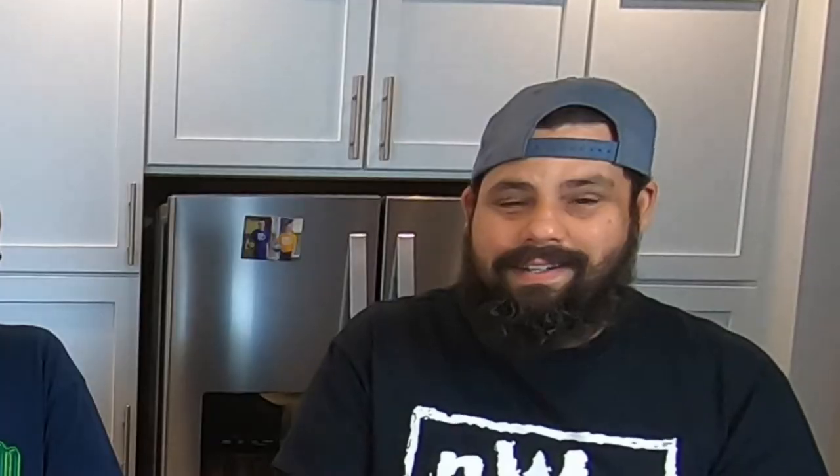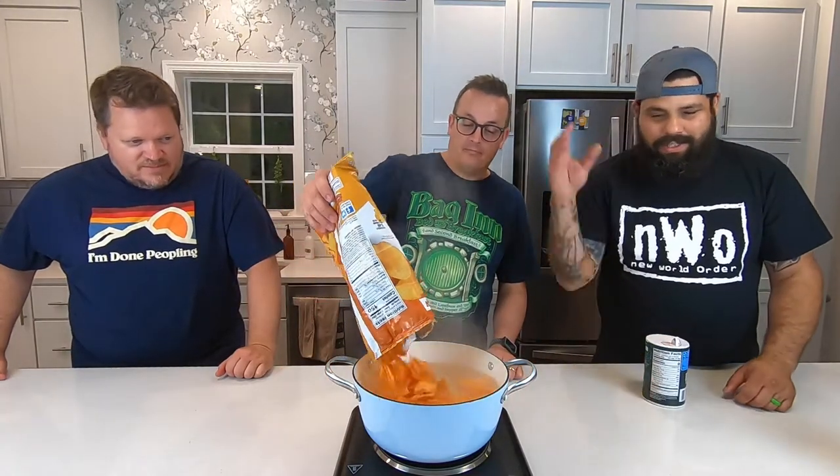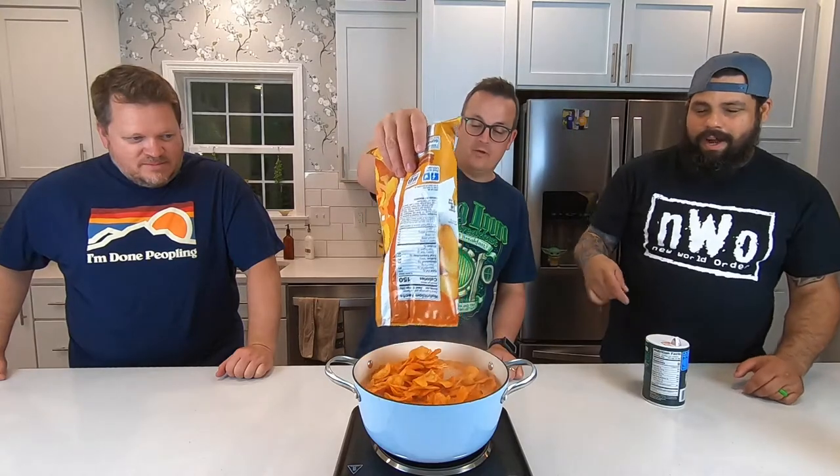Just get some water, dump the chips in there, and see what happens. You're dumping chips in there? Aren't you supposed to measure the chips? We don't do that stuff here. Yeah, throw that in there. Just dump the whole bag in there. We need a spoon — use your hand. The water's really hot. It's boiling! You want to put some salt in there, or do you think the cheesiness is probably good?